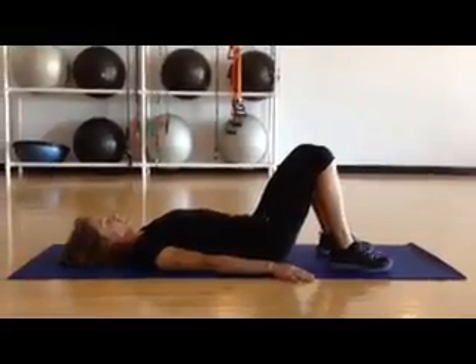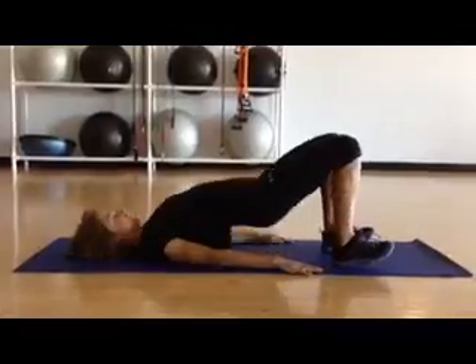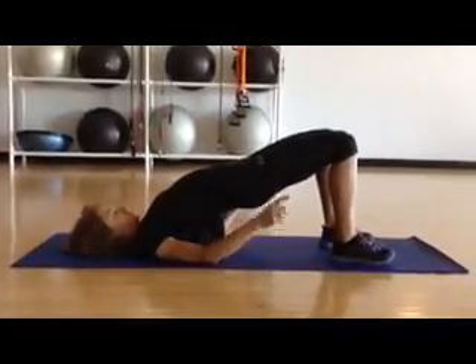The glute march. Start lying down on the mat. Hips are lifted, pressing the hips up using the glutes — not as much in the hamstrings.